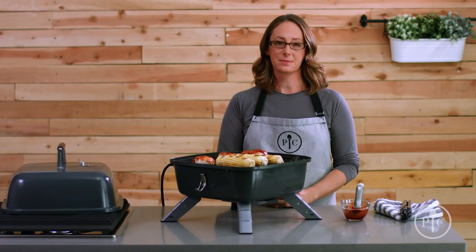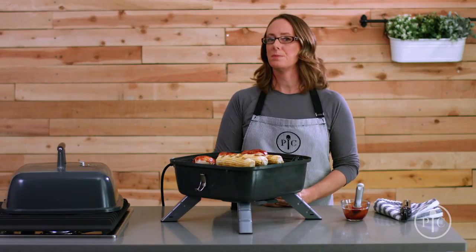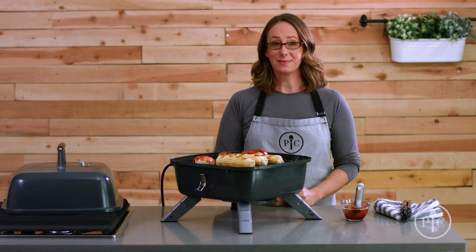It cools off more quickly when used as an electric grill. Once it's cool, remove the plug and electric heating element before you clean it. So that's the basics of our indoor-outdoor portable grill — we know you'll enjoy it. Happy grilling!